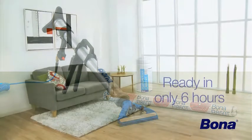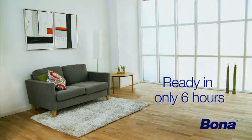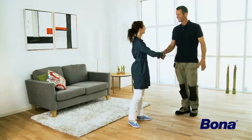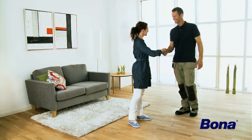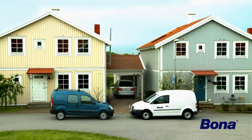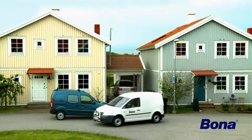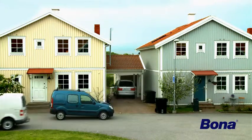After only 6 hours, you can sand and finish the floor, or simply use the floor in the case of pre-finished floors. Bona OptiSpread helps you deliver a perfect result five times faster while keeping you fit for the next job. Get going with Bona OptiSpread and discover modern craftsmanship.